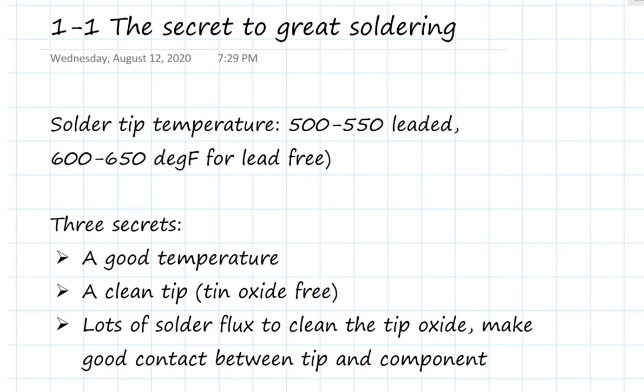The only difference is the temperature range we're going to be working with. If it's leaded solder, it melts at a lower temperature — the soldering iron tip should be about 500 to 550 degrees Fahrenheit. If you're using lead-free, start at around 600 degrees Fahrenheit. In some applications, you may want to go up to 650 or even 700 degrees Fahrenheit.